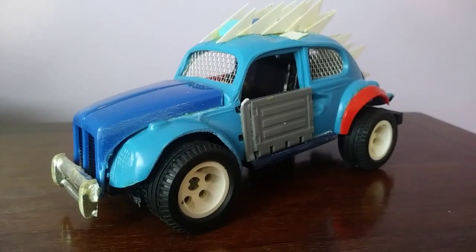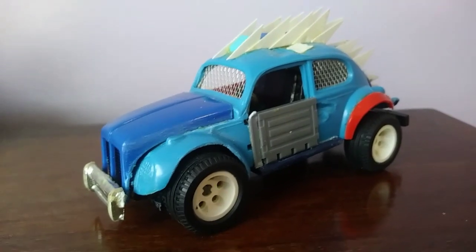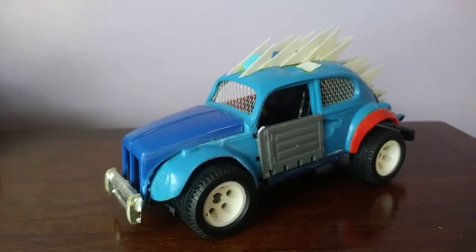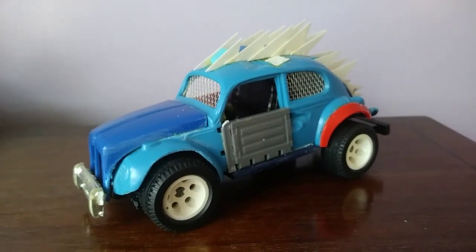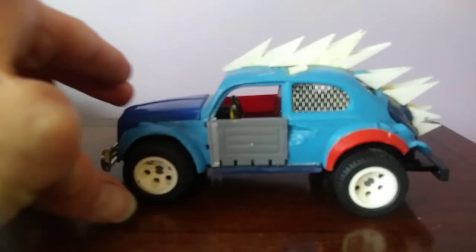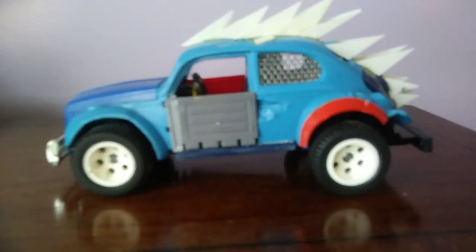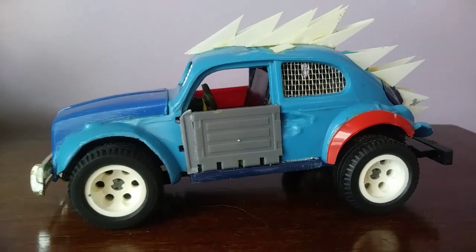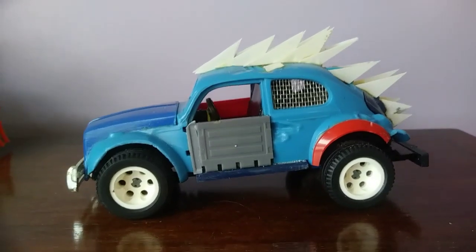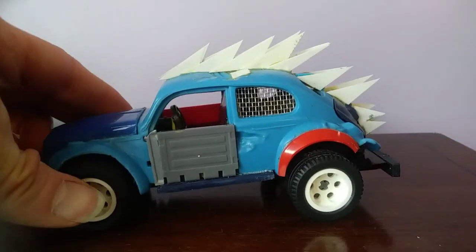This is an update video. If you saw my last video about my Mad Max style post-apocalyptic vehicle that I built out of a Jeep and a Mustang, you'll have seen I had these two other vehicles - a Volkswagen Beetle and a pickup truck, which used to be Kenner SSP stock car smash-up cars.